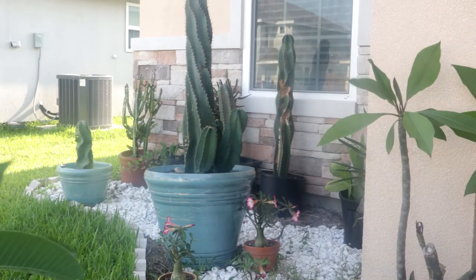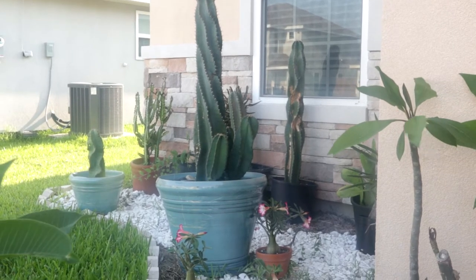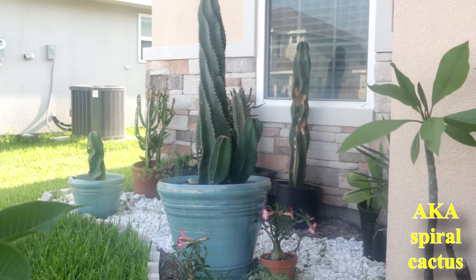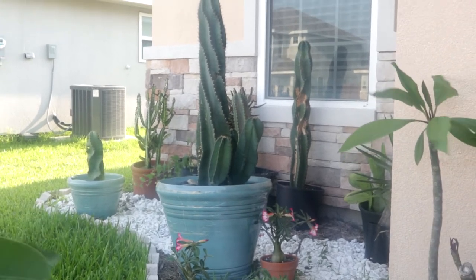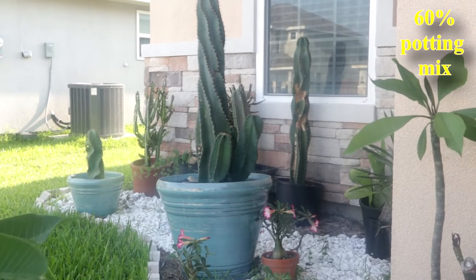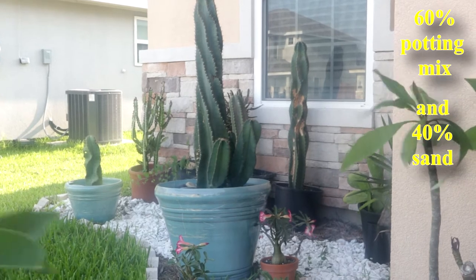Hello guys, I want to show you my favorite cactus plant. It's a Cereus forbesi spiralis, or in short, spiral cactus. This is a rare kind of cactus. I use 60% cutting mix and 40% sand.